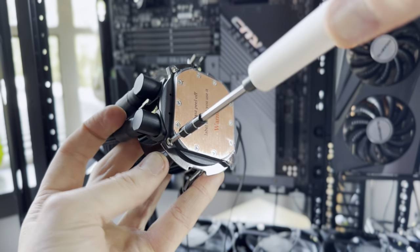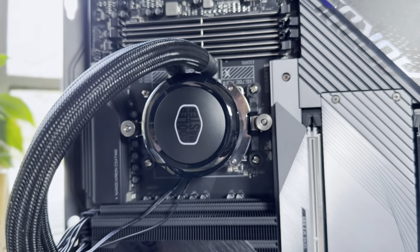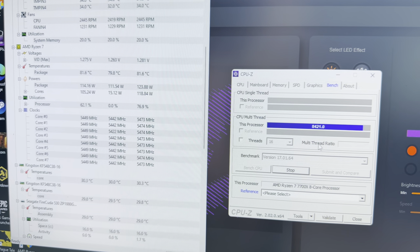I combined the X670E Master with the AMD Ryzen 7700X CPU and benchmarked it for performance stats. I ran PCMark 10, Performance Test, Cinebench, and Geekbench 5. Here are some of the scores I got.